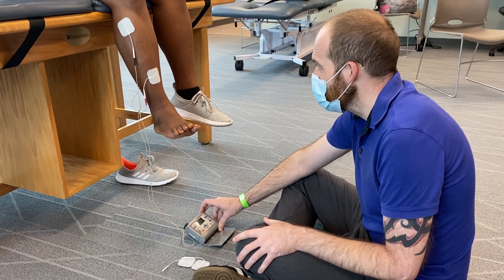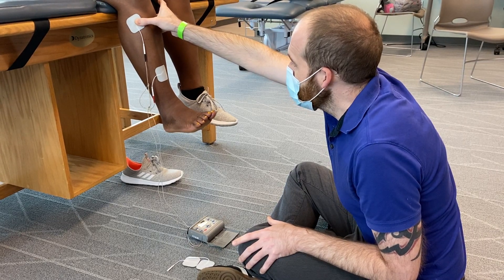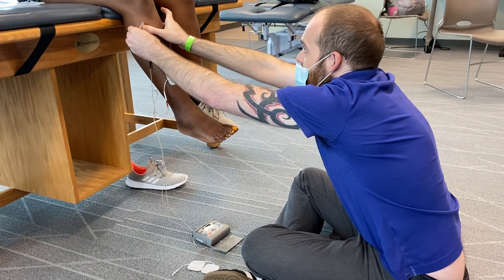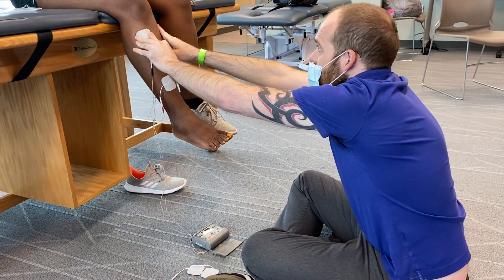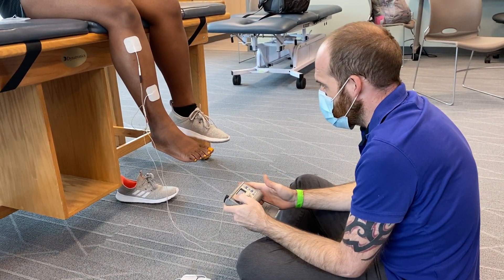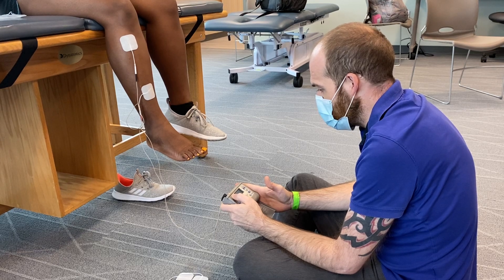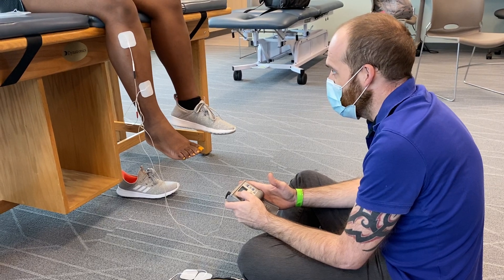See, that's a little too much eversion. But see what happened when I moved the pad over — I got pure dorsiflexion. So I'm going to pause it and move this pad to the front. This is common with the ankle: to get dorsiflexion you have to play around with the electrode placement because everybody's just a little bit different.